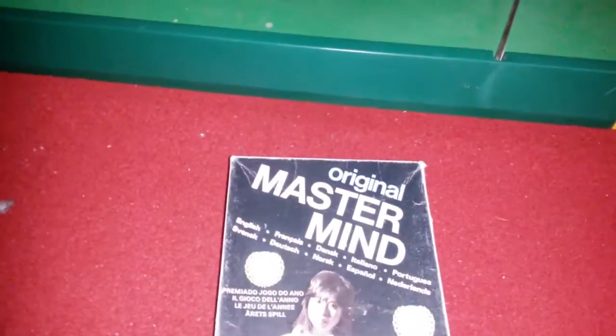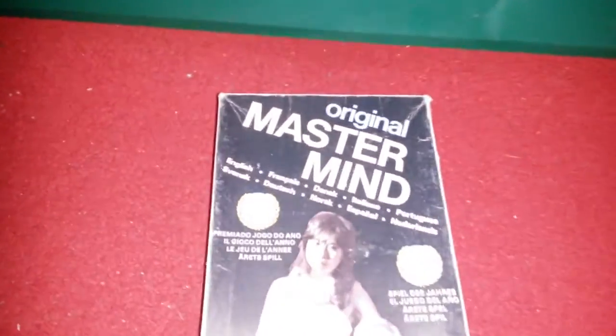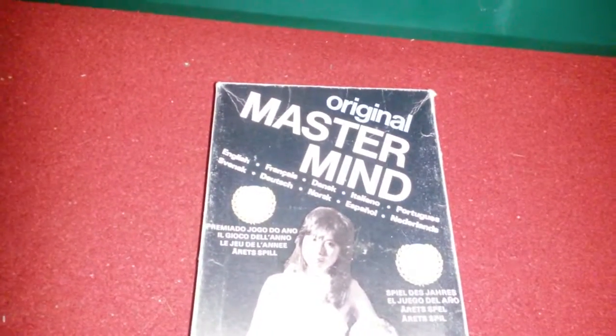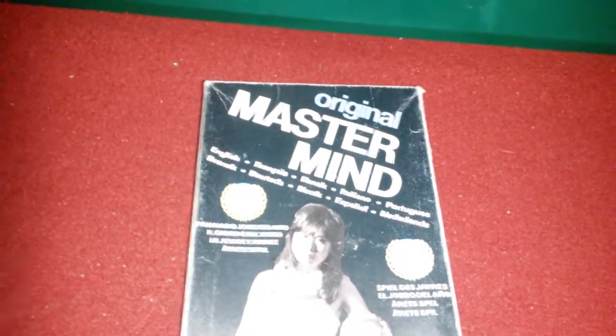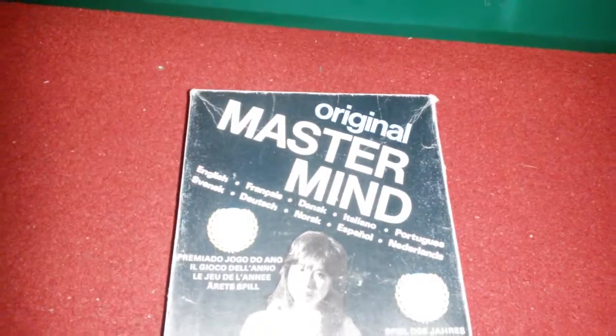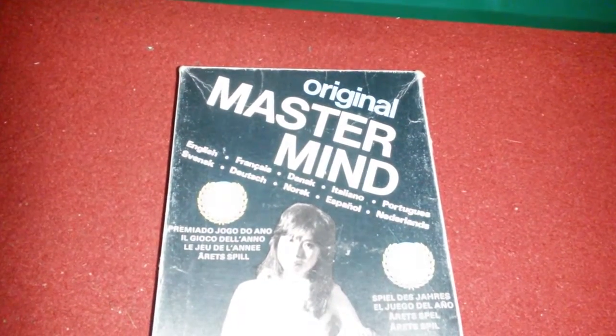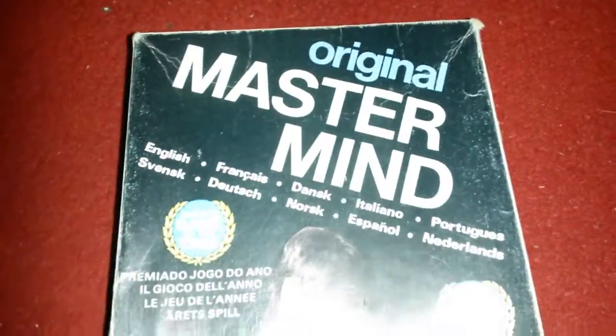I'm going through my collection - a lot of things I haven't done reviews of. I thought, while finances are a bit tight, I should actually go through my collection and do some reviews on them. Most of the collection has meant something to me - I'd say all of it, actually. I tend to collect things I like, or things from my childhood or youth. So here we have Mastermind - played this a lot as a kid.